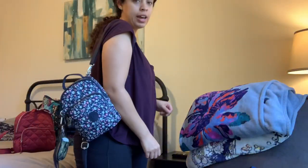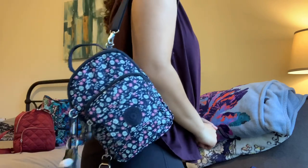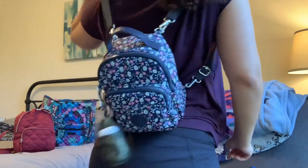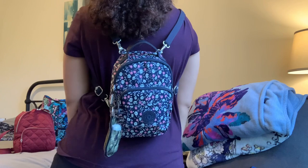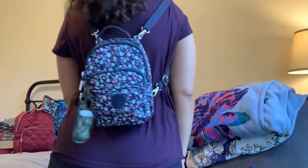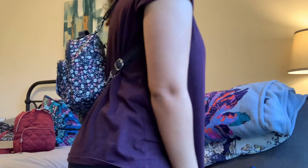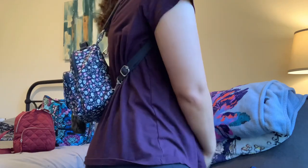I used this bag today on a long walk and it was absolutely fabulous and very comfortable. So this is what it looks like with one strap — I like to one-strap my backpack sometimes. And this is what it looks like with two straps. It is the perfect size, and at the shortest length for backpack mode, it sits right in the curvature of my back, which is perfect.